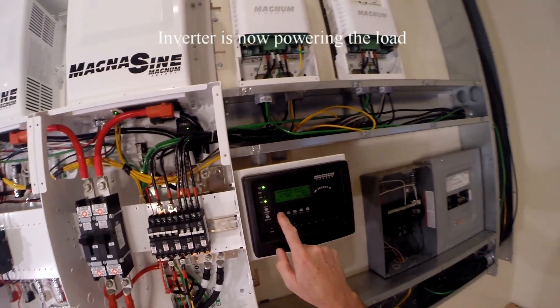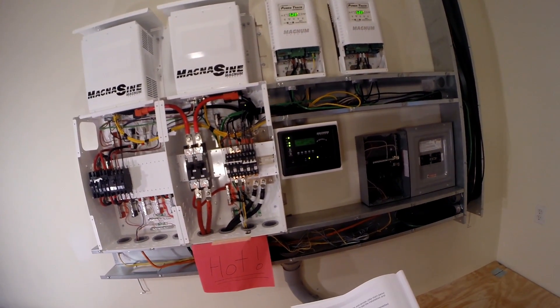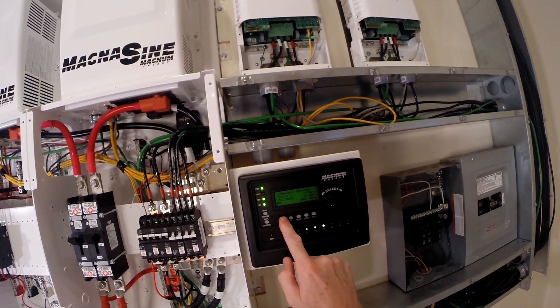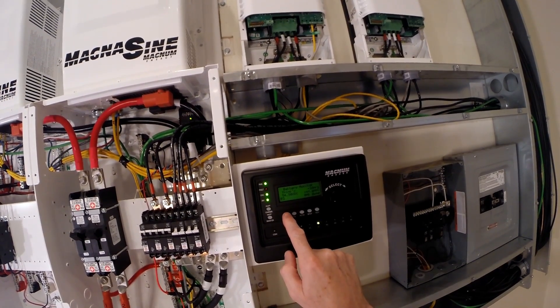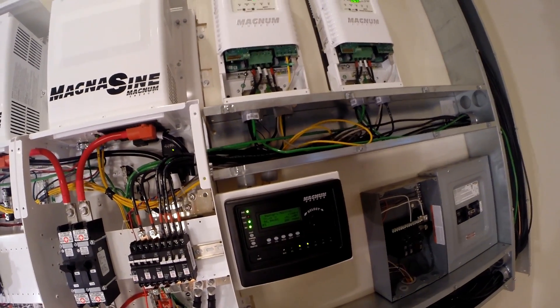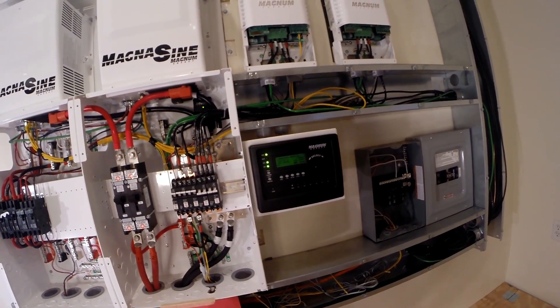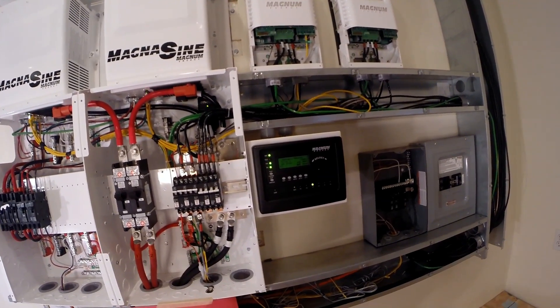The second one's in standby. Back on with the AC — absorb charging — and here come the amps. The fan's turning on. So it appears everything's working.